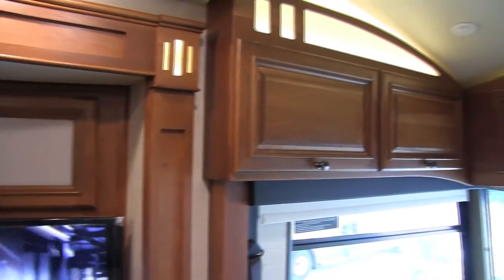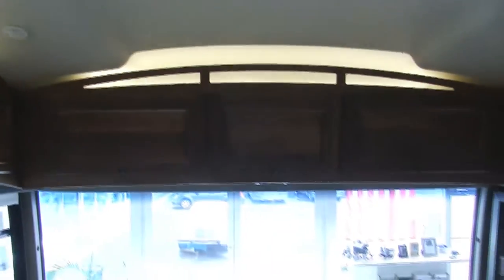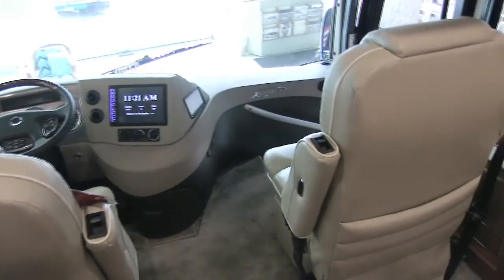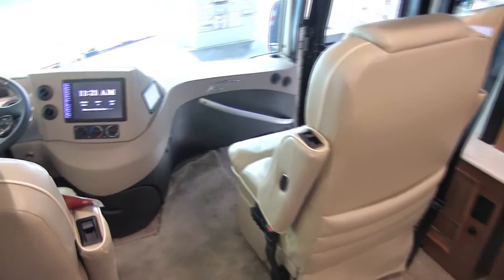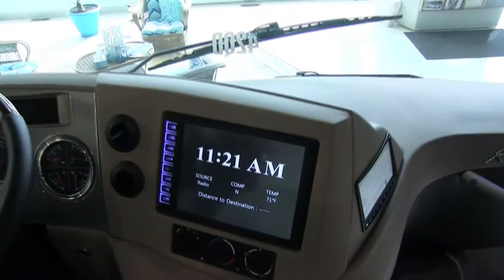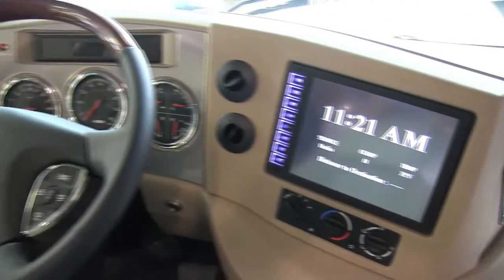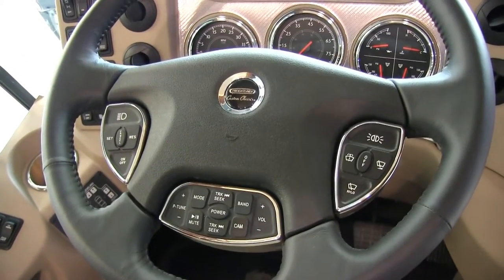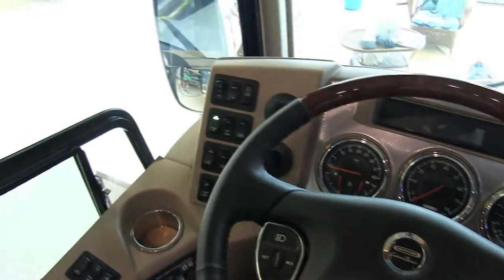Right up in the front cockpit area, it's ultra leather Flexsteel seating and they both 180 around. You'll have GPS, Pandora navigation, automatic leveling system, air brakes — all the bells and whistles in this particular unit. Again, this is a 2017 Winnebago Ellipse model 42QD.